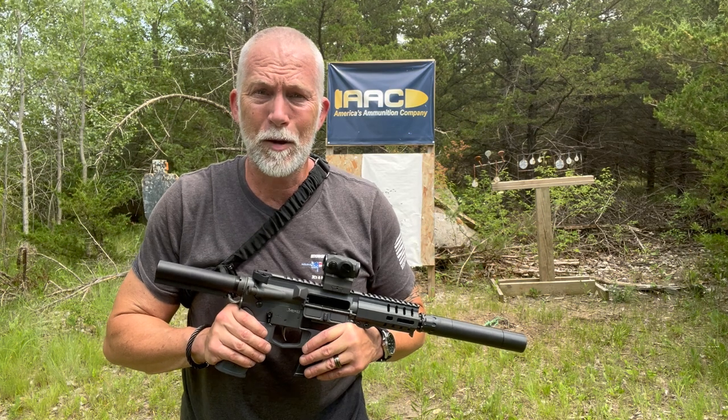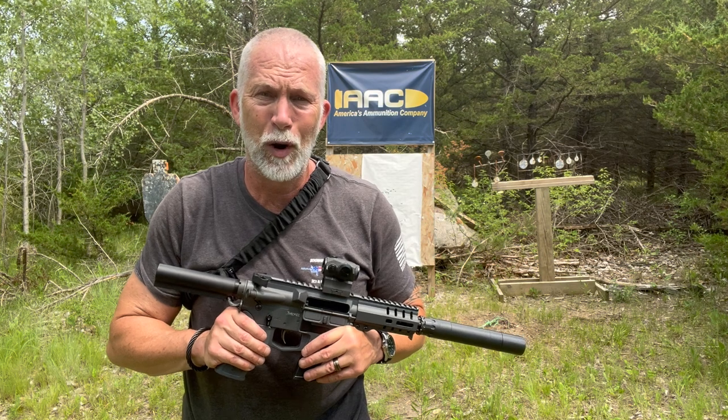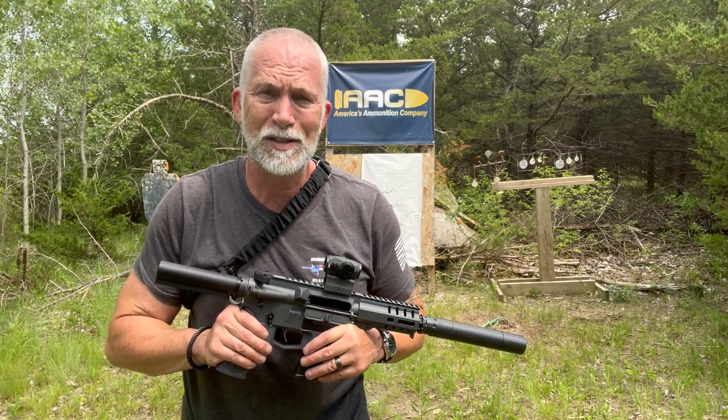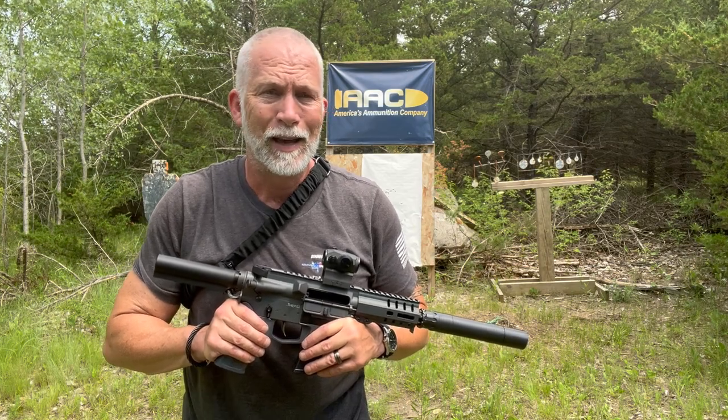I'm Drew Case. Welcome to Beyond Seclusion, where I only give you honest opinion — and it is what it is. Before we get going, just take a quick look at the specs and tech sheet as far as what they have listed for speed and everything else.